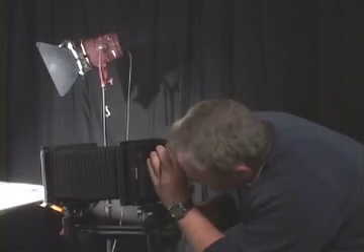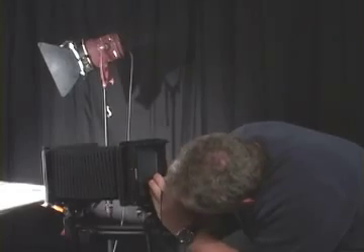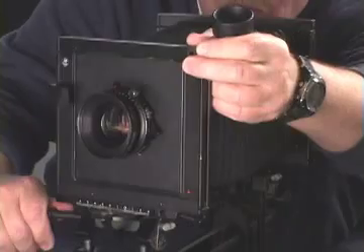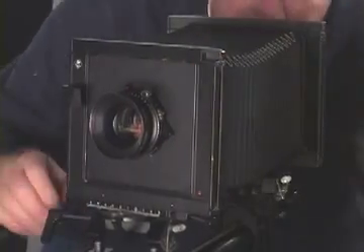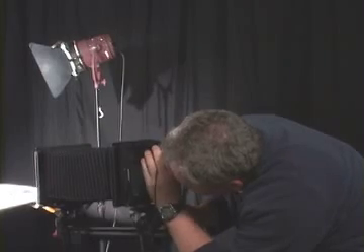I repeat the process: focus on the bottom of the box, then focus on the top. This time my bellows is getting bigger, which means I tilted a little too much — the top of my lens board is now too close, so I tilt back a little bit. Focus on the bottom again, focus on the top. Now the top is perfect — they're both in the same plane. I just double-check all my planes, and I'm ready to shoot.